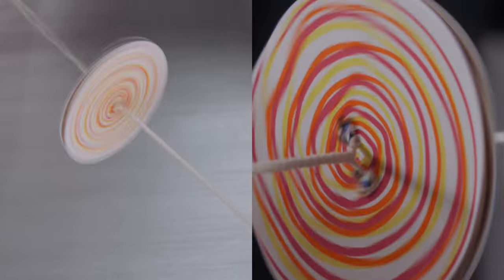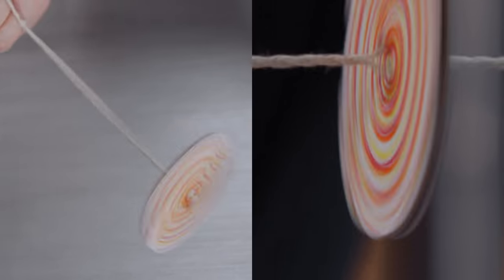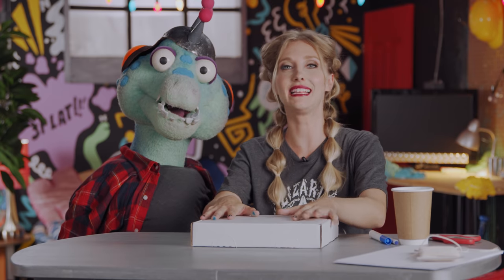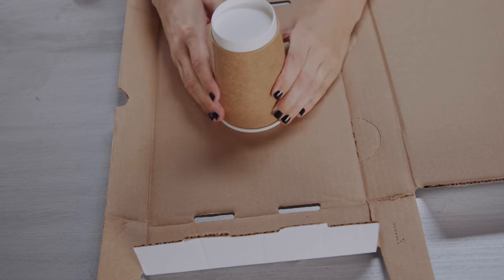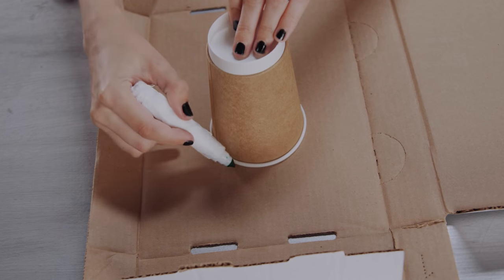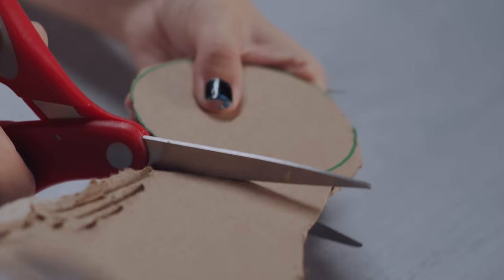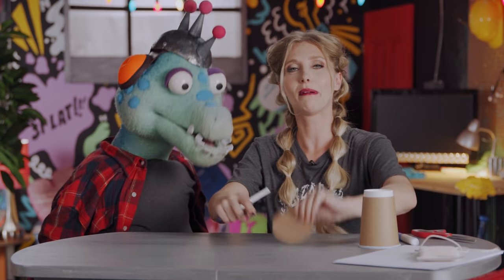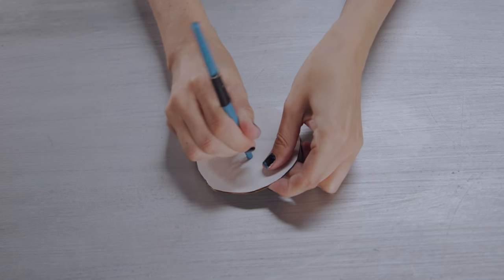Now we're gonna show you how to make an old-fashioned yo-yo type toy that spins super fast. So what you want is a pizza box, then unfold it so it's flat. Then take a cup and trace it — essentially what you want here is a perfect circle. Take some scissors and cut it out. There it is, a perfect circle cut out in cardboard. Next, poke two holes around the center.